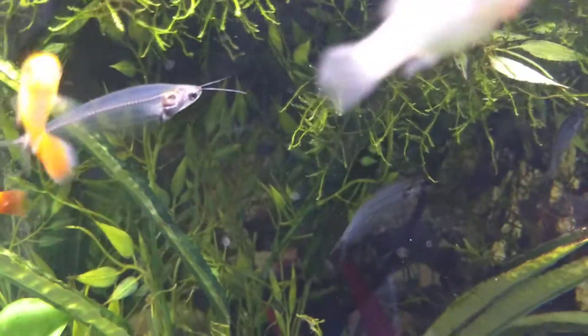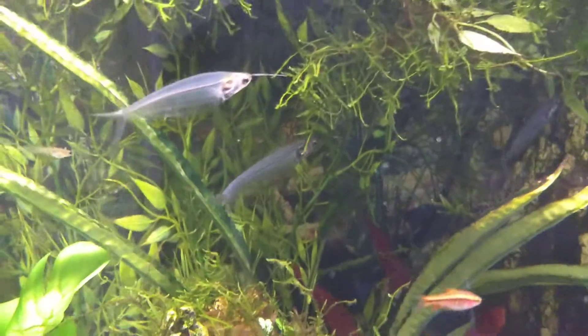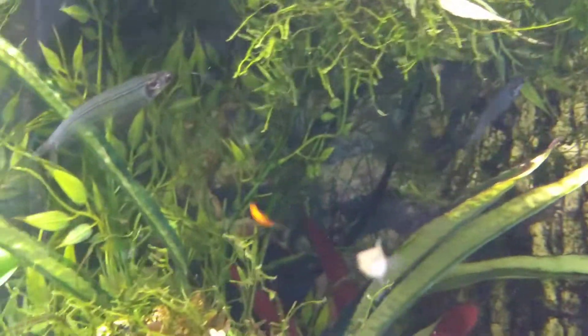Here's my glass catfish. I've actually had them for a pretty long time.